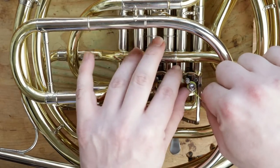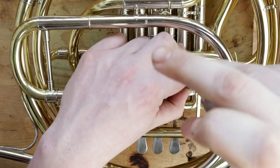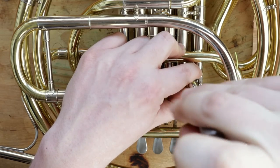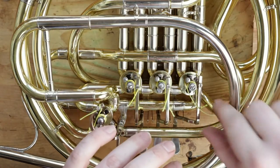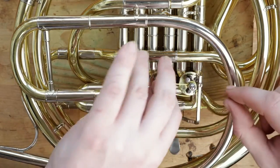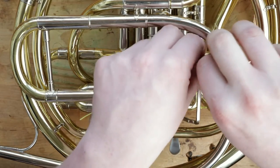Once the levers are all in line, tighten down the stop arm screw onto the string while holding the string and lever in place. Then take the string under itself and the lever and back up through the left side of the top lever hole.